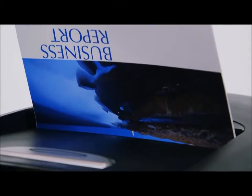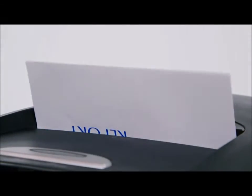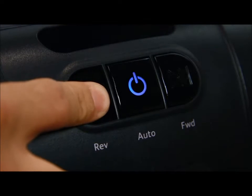If needed, the 100M can shred up to six sheets of paper with the manual shred bypass. A manual reverse function is also included.